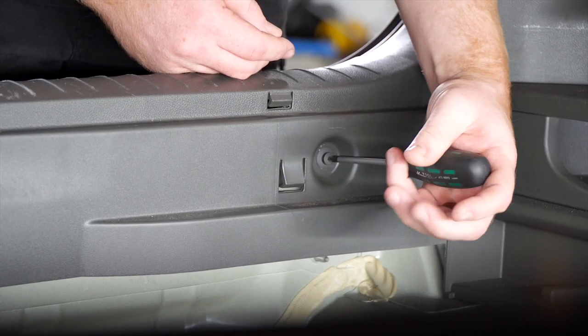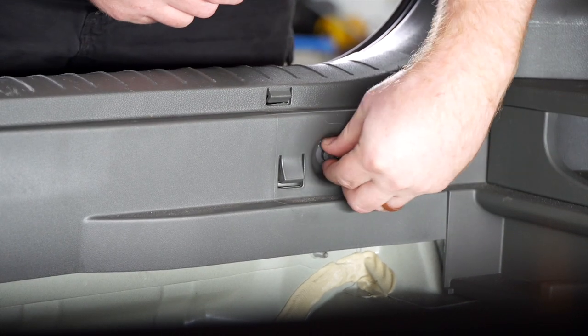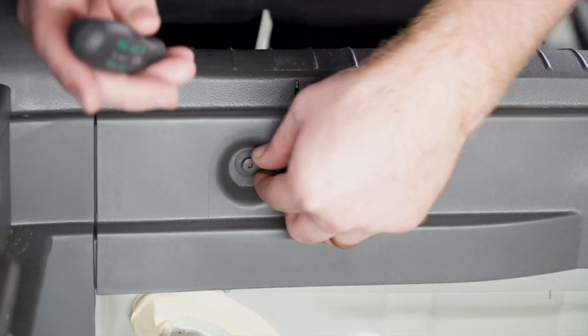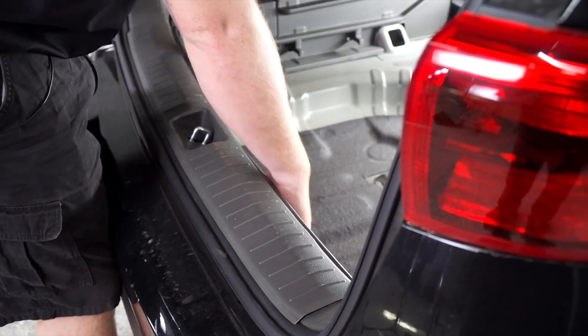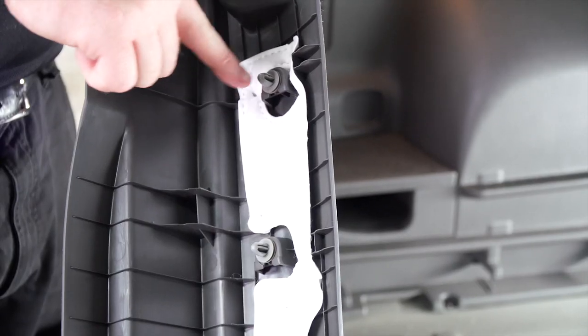To remove the pin, you're going to remove the center section with a Phillips screwdriver, pull it out, and then remove the scuff panel by pulling up. It's held in by these clips right here.